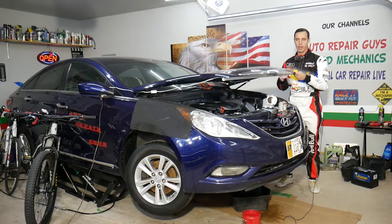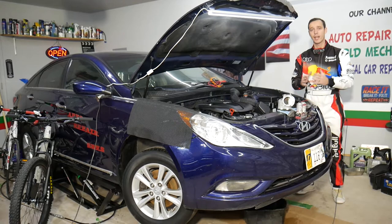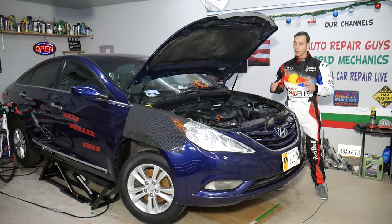Hey guys, welcome back to Auto Repair Guys. Thank you for watching and subscribing to the channel. Today will be a super helpful video if you have a Hyundai Sonata with rough idle or the car is revving up with unstable idle. Stay with us — we will explain the top 5 reasons that can cause that and how to fix it. We will share very helpful information that can save you quite a bit of money.